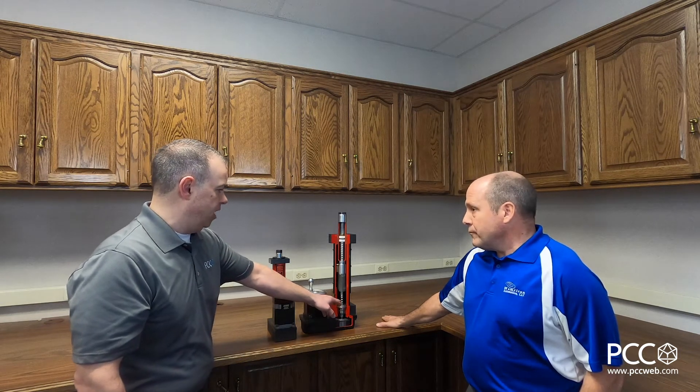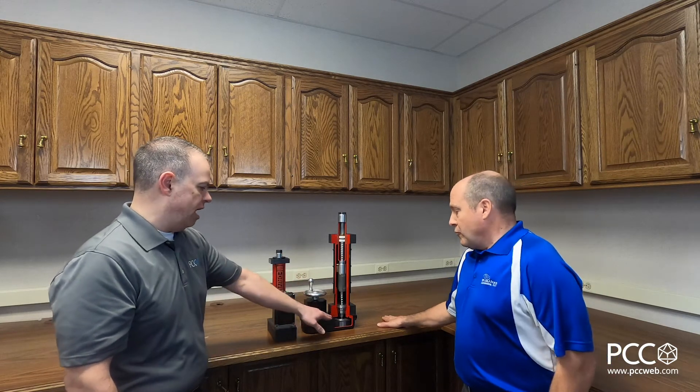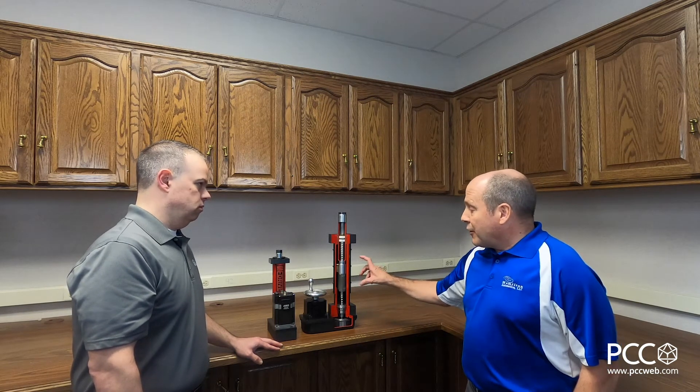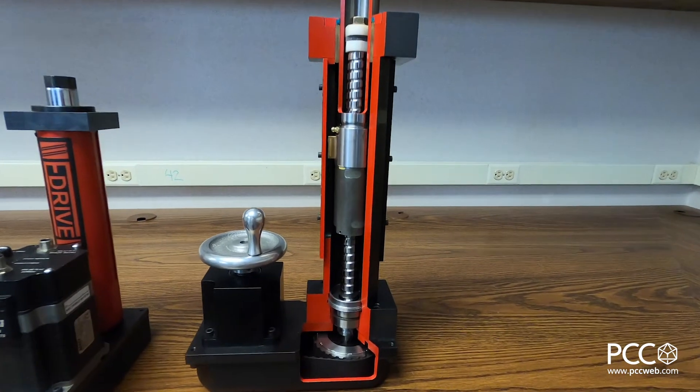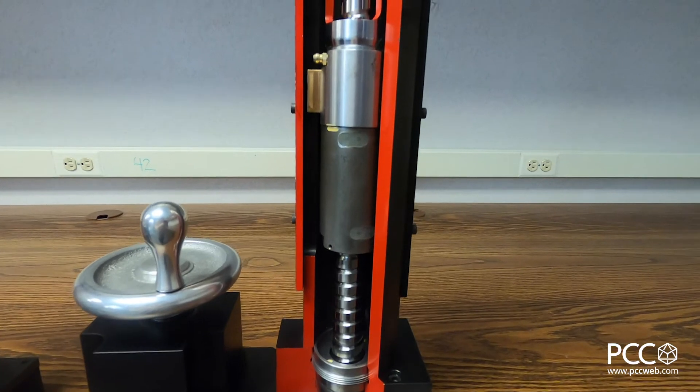So this is creating force through a mechanical means — we've got a ball screw here, and that's how we're creating that force with the motor driving the screw. You're getting a mechanical advantage with the screw. E-Drive in particular has a very large ball nut and a larger diameter ball screw, so yes you get a lot of mechanical advantage from that.